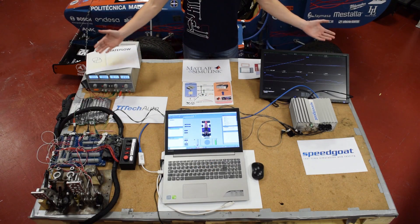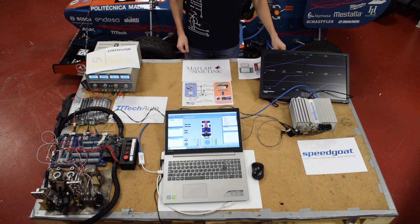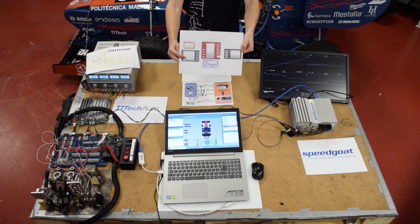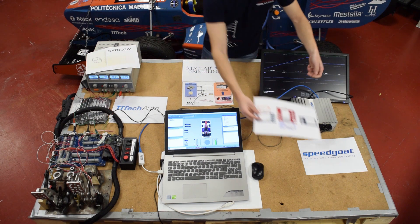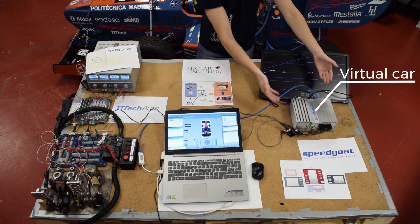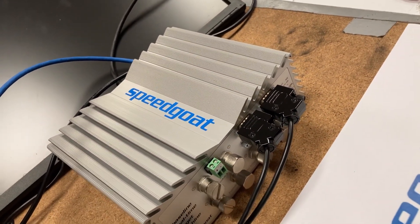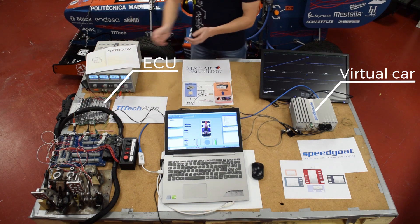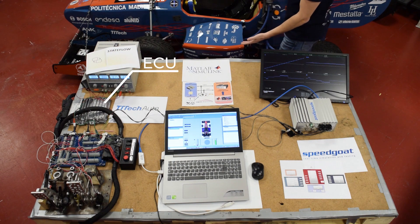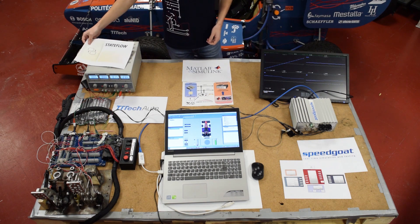Welcome to our Simulink desk. Here we have all the necessary components to make our Simulink project. First, we create a plant model of the vehicle that, together with the Speedgoat real-time target machine, will let us substitute the vehicle with this machine. Via CAN communication protocol, we will make the ECU think that it is being run in the real car. However, it is really being run by the Speedgoat machine.